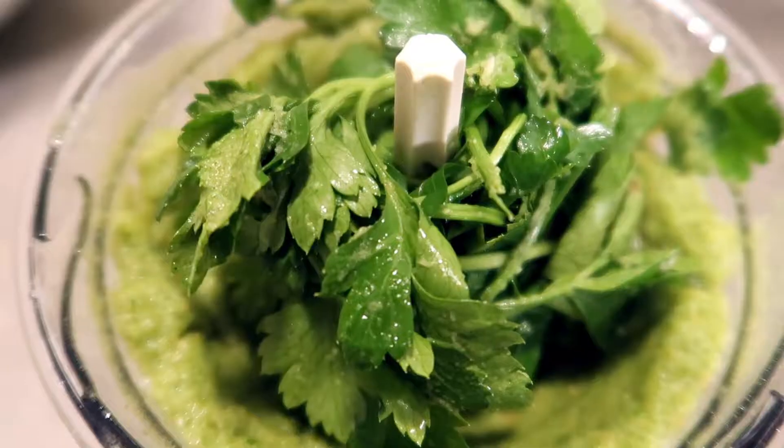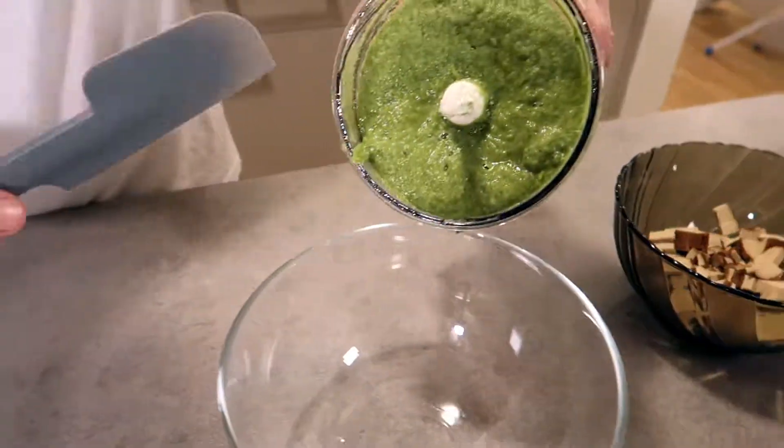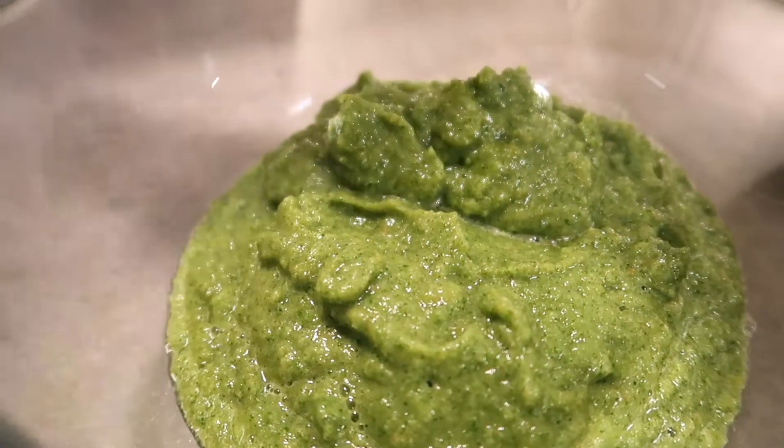I was actually surprised by how much of it is in there. Add the parsley — I forgot the tomatoes in the video but you're going to add the tomatoes here as well. So you have this parsley, tomato, zucchini paste which you're going to add into the bowl where we mix everything together later.